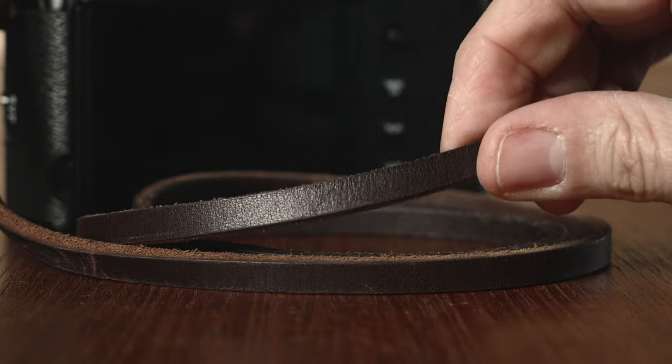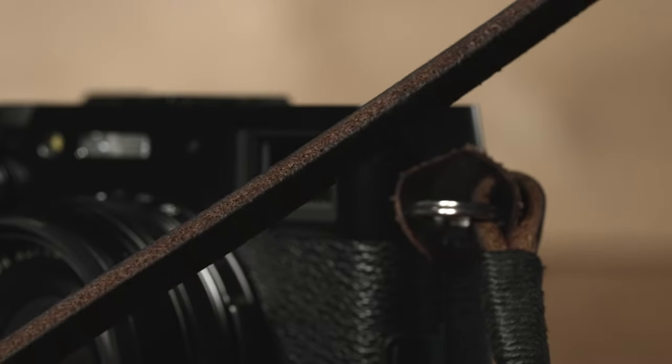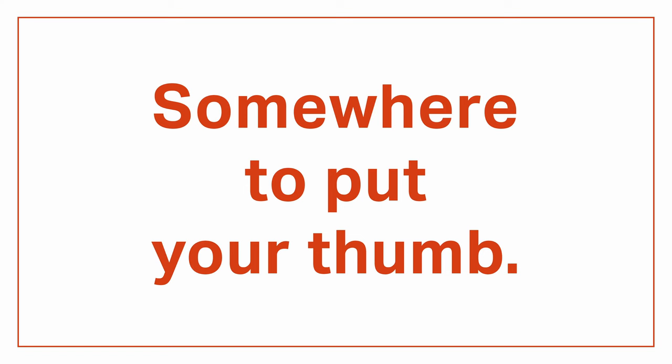For smaller cameras like the X100V I like the Gordy strap. They're made from super strong belt leather and they have this iconic cord wrapping that lets you customize the strap if you want to be all fancy. Mine has dark brown leather and bumpers with black cord wrap. It's got an understated retro vibe that looks amazing on the X100V, and the thinner strap gets out of the way when it's time to shoot. This particular strap is just over five years old and I use it every day, so you can see how well it holds up over time.